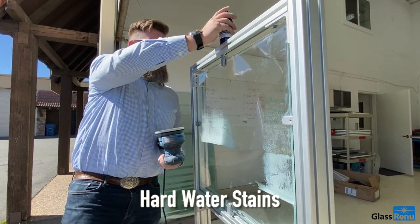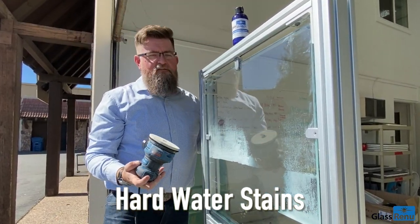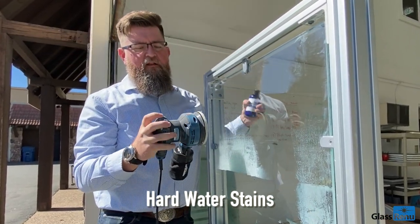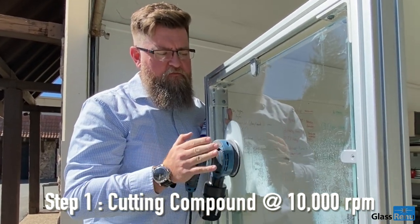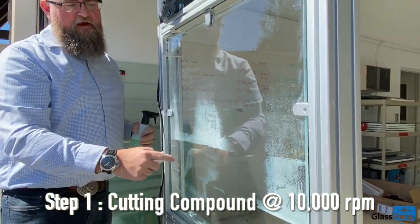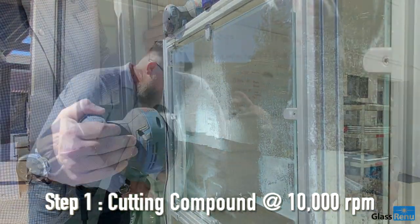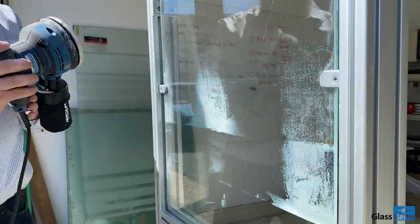Here we've got a good amount of hard water, similar to what you see on a shower door. Let's go ahead and take a look and see how quickly it comes off — using one hand, just keeping it flat, one solid application. You can see 90% of it is out. Now we're going to go ahead and do one more final step with the polish.